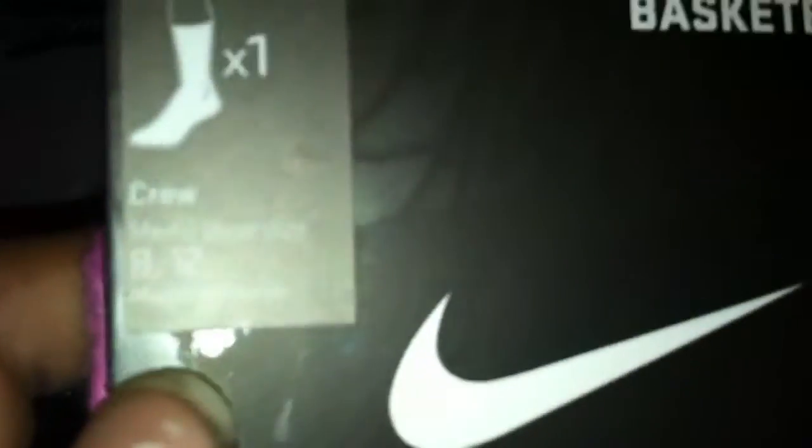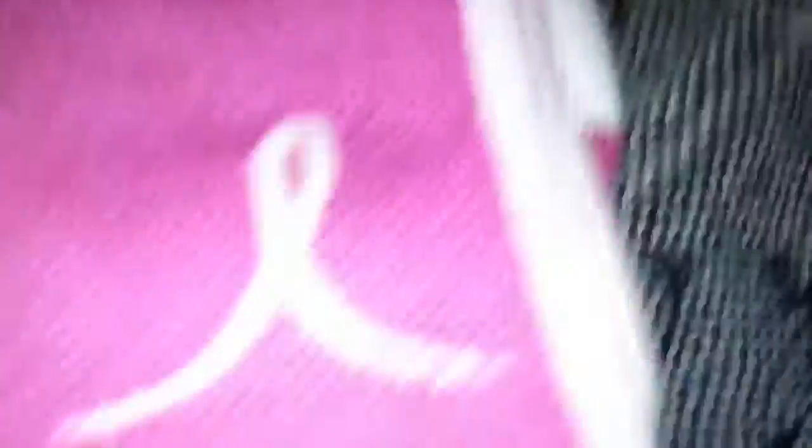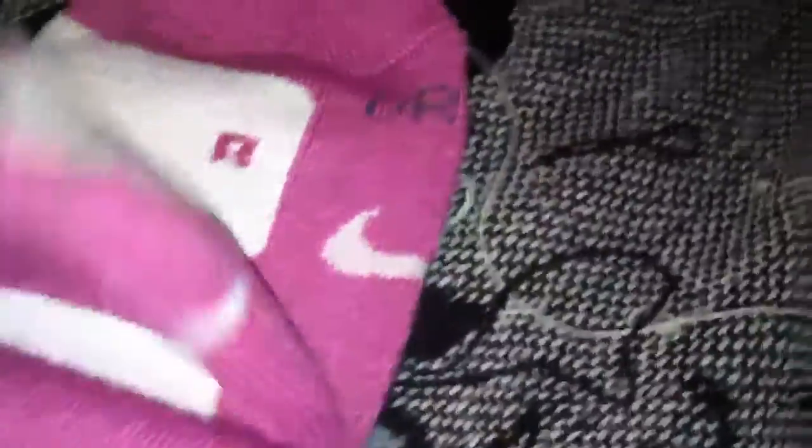Then my newest pickup, just got in the mail today a couple hours ago, is the brand new pair of custom — well, they're kinda custom — Breast Cancer Elites, size 8-12. There are 8 crew ones, shoe size 8-12. Made in Turkey. These are the pink with the white stripe. The Nike sign is right here on the bottom. Legit, no fakes, brand new, never worn, out of the package.